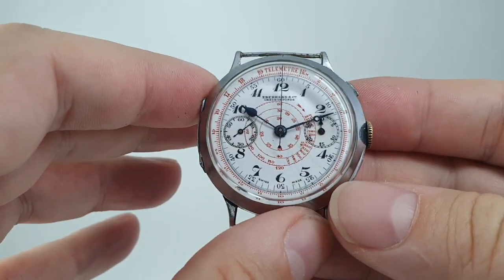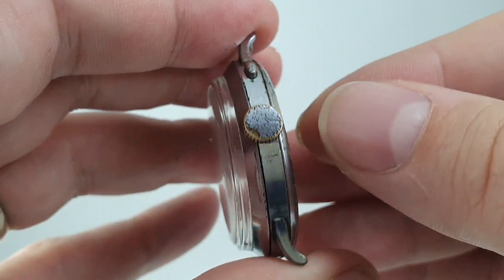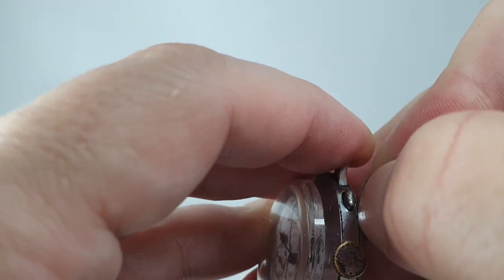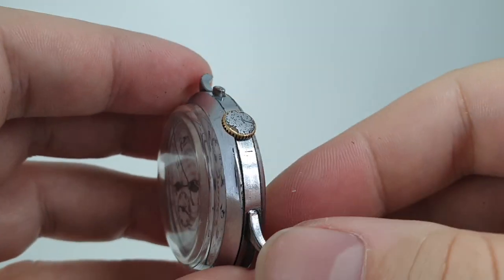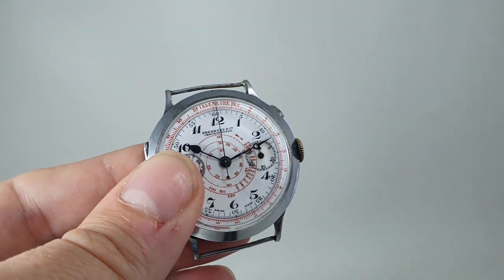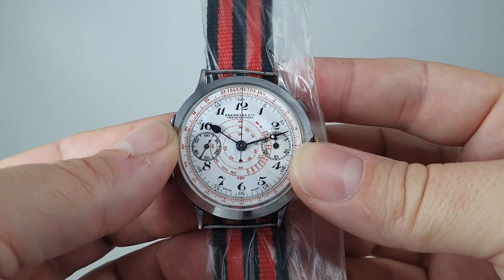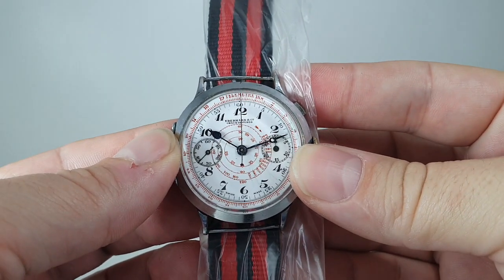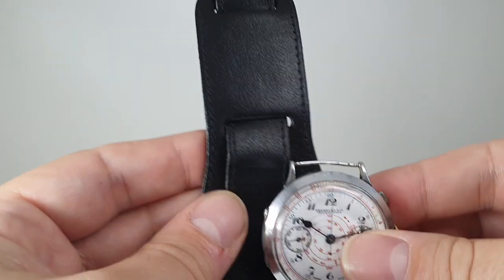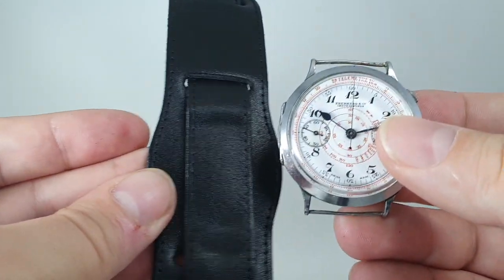It's a large watch — 40 millimeters, very large for its day. The case is hinged front and back. It's obviously a manual wind movement. These are 20mm lugs, so you can make quite a difference with a different strap on this. But personally, I think that this bund or cuff style strap suits it perfectly.